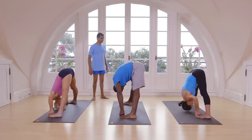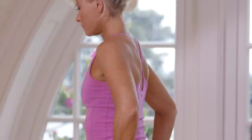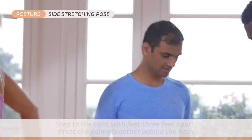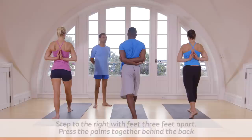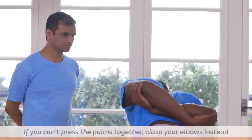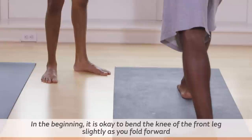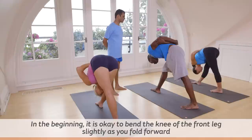Inhale, head up. Exhale. Inhale, come up. Exhale, stand straight. Inhale, three feet jump. Take back your hands. Exhale, go down. One, two, three, four, five.